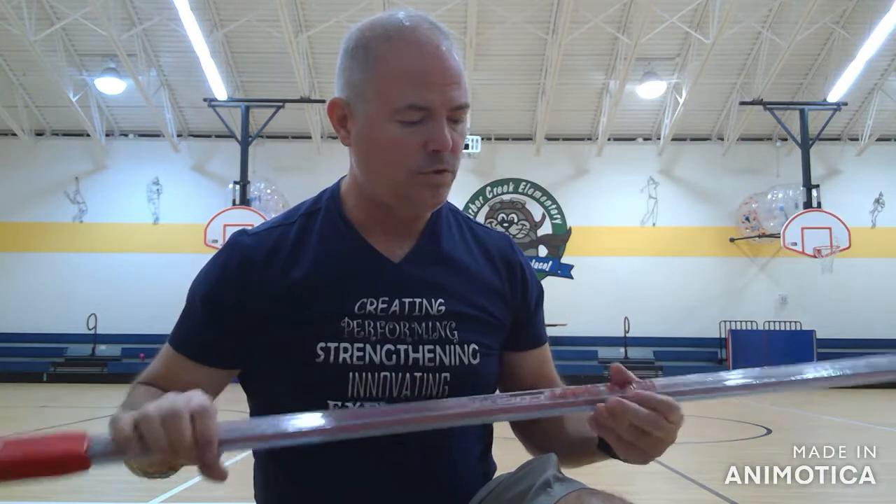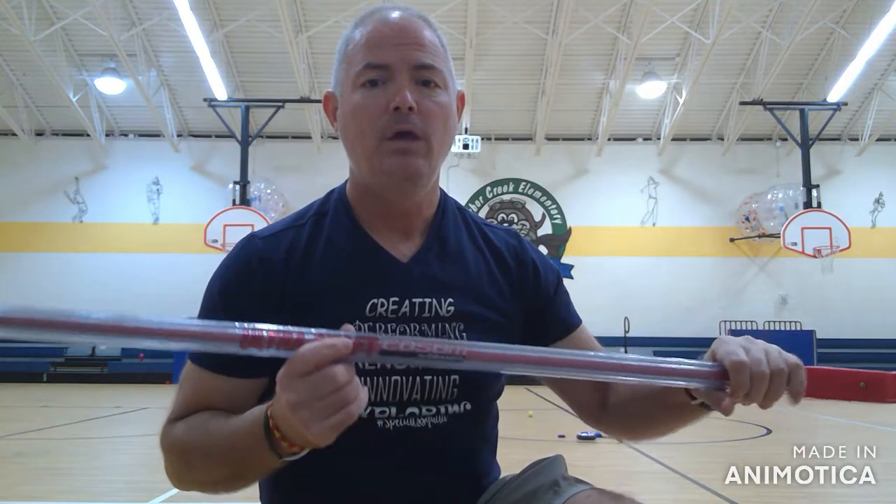First, thanks to Kramer Sports in Gardner, Kansas. They provided our school district with a bunch of free hockey sticks, so I appreciate that. That allows me to get to play these types of games with the kids.